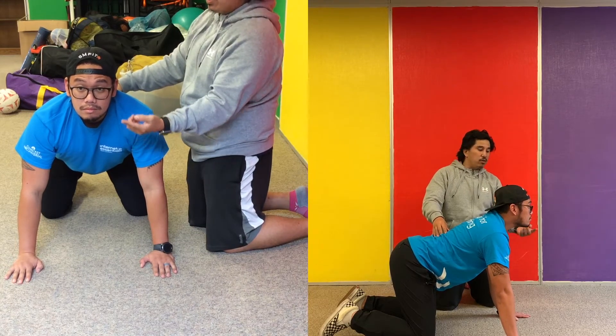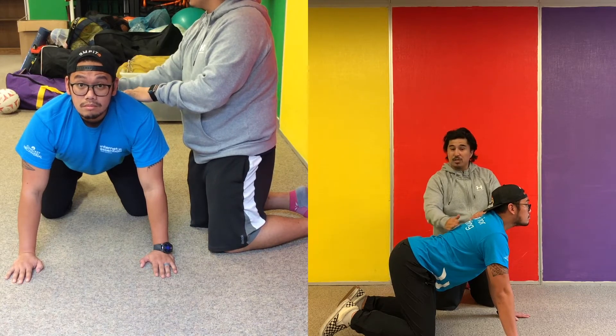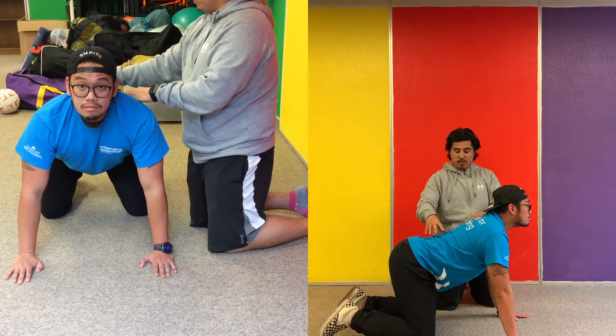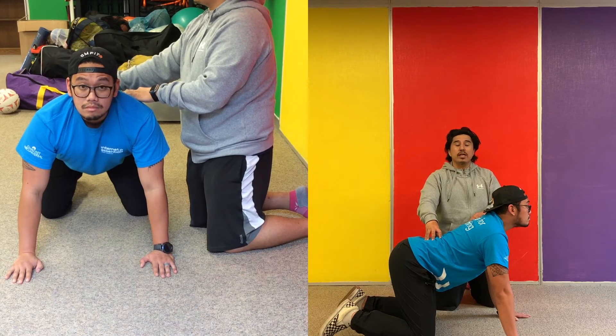We're going to do that over five whole seconds. If you notice Mr. Oliver's back, there's a scoop there just like a cow. We're going to hold that stretch for three seconds, and after three seconds we're going to get into our cat position.